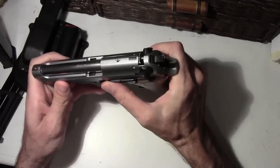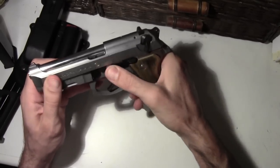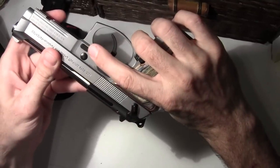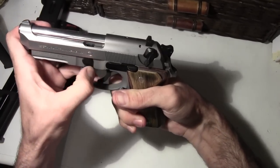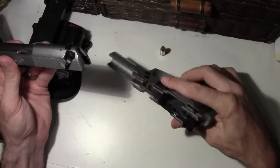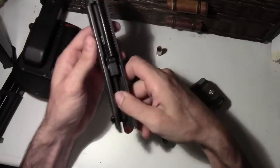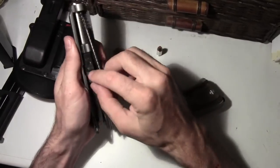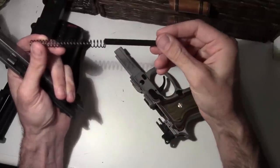I can do a quick takedown here for any of y'all who are interested. There's a button right here — you want to press that and then slide that lever down. And then you're able to bring the top slide out right here. All you do is just push that back right there, and then it comes out real nice.